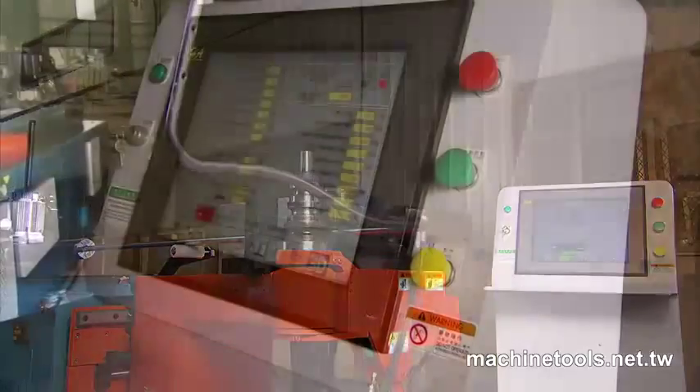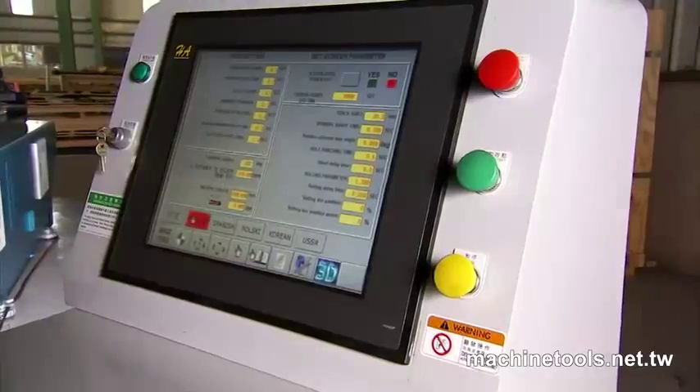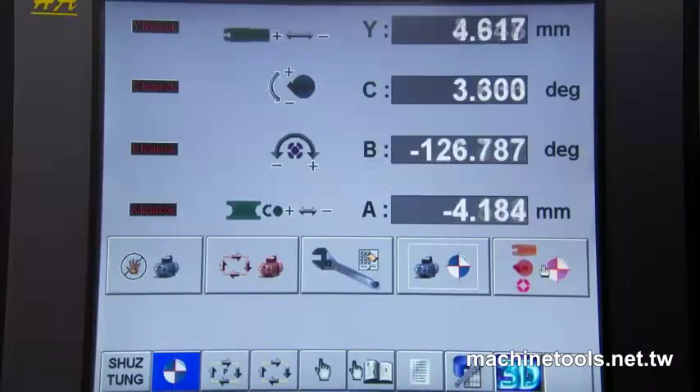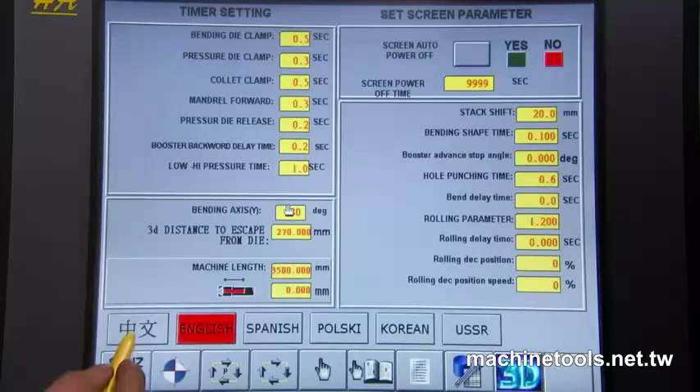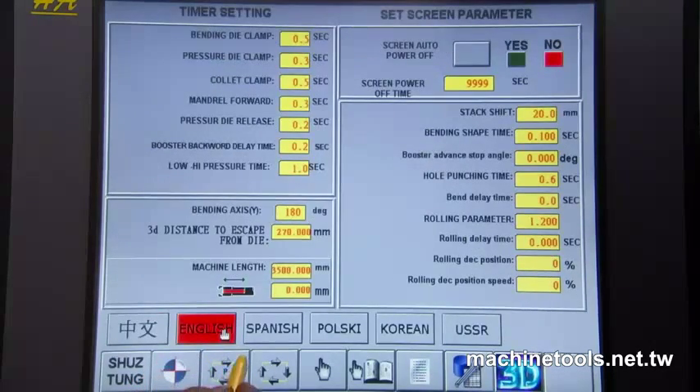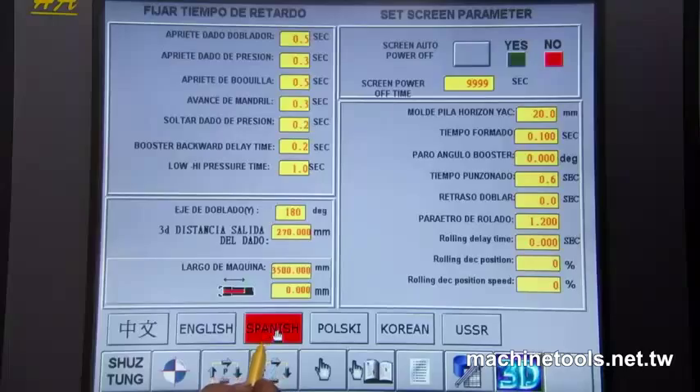This machine is controlled through an easy to read 17-inch touchscreen, which runs on the standard Windows XP platform and provides the operator with 4-6 axis machine control. Xu Dong also offers multiple language options for this system, dependent upon the customer's requirements.